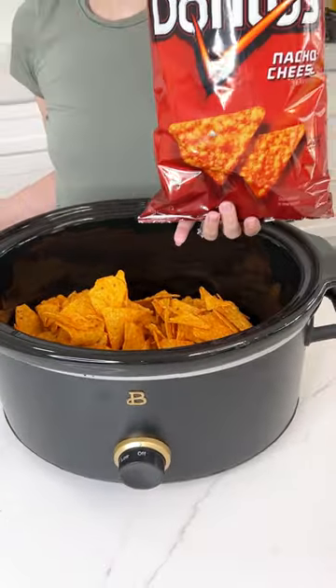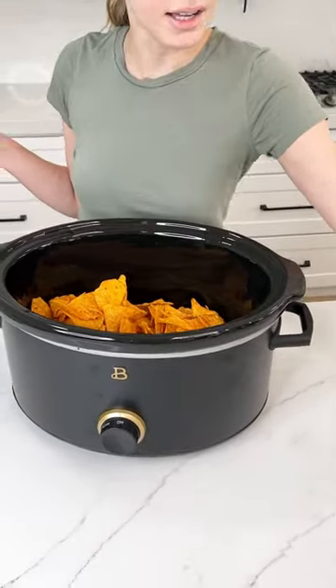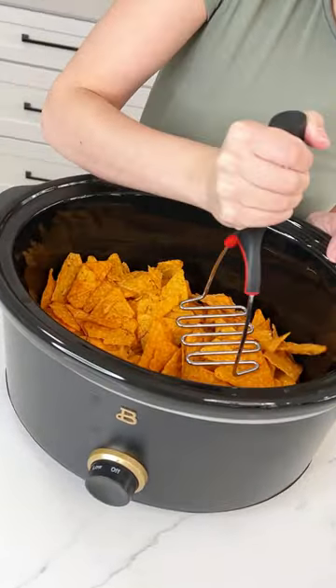We have one bag of Doritos nachos in our Crock-Pot. I'm going to go ahead and start crushing it.